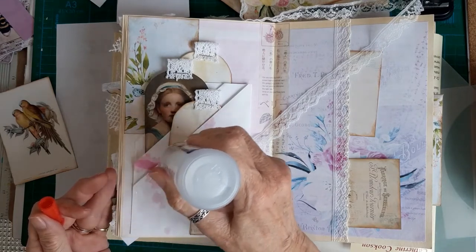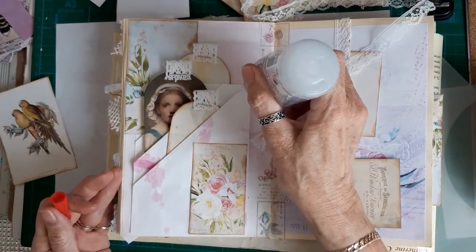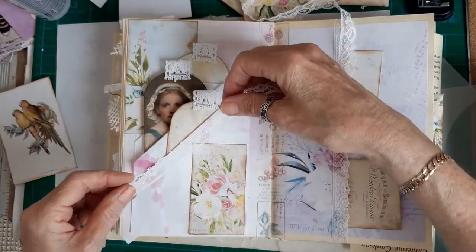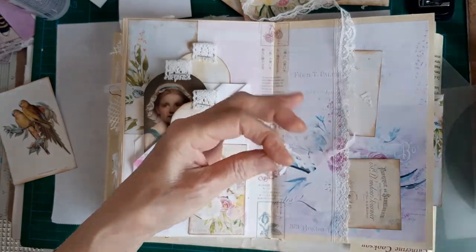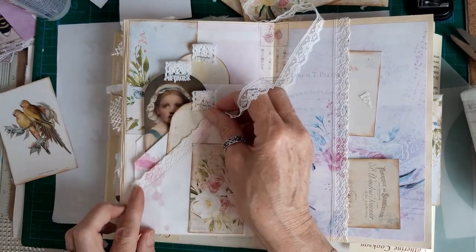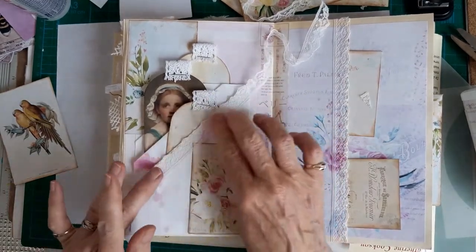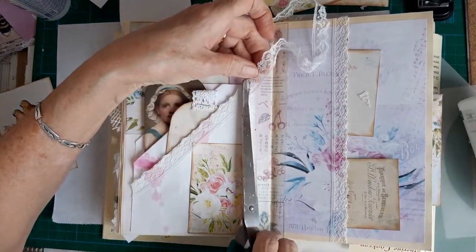Just to secure the lace on here, and I will have a small piece left still so I'll find somewhere in the journal that will go. Cut that at an angle - there we go. So that just matches it all up with the rest of the pages. Just trim that off there.